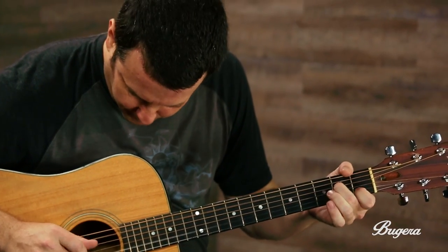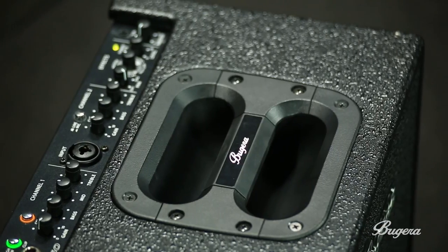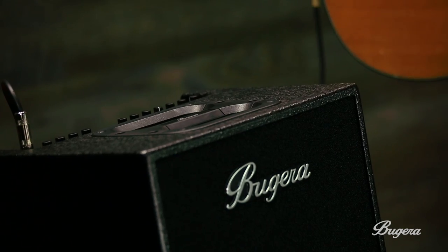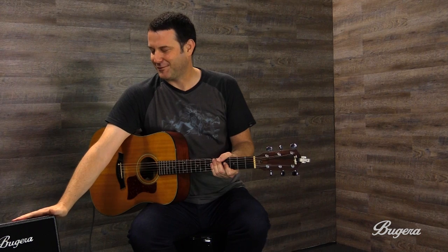The other thing I love is the compact size of it, and I also notice there's a rubber handle here, so when you're carrying this amp to the gig it's going to save your hands — you're not going to get your hands cramped up carrying it, which is exciting for me.